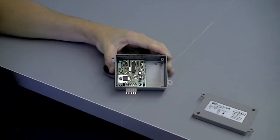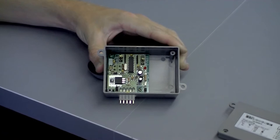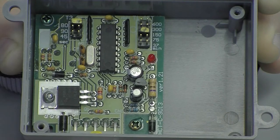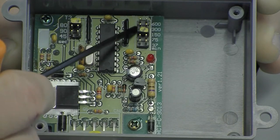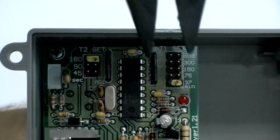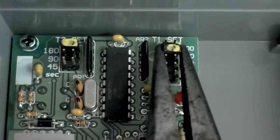Once the lid has been removed, you will be able to set the pause and work times. On the circuit board, you will see two small bridges and a set of electrical connection prongs. To change the pause intervals, simply remove the right bridge from its current location and place it at the desired pause setting.